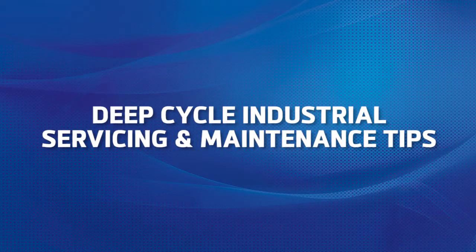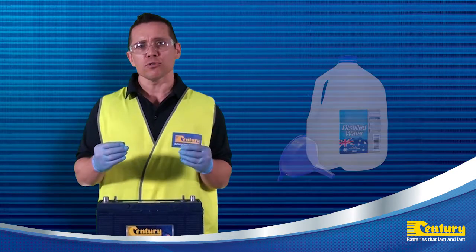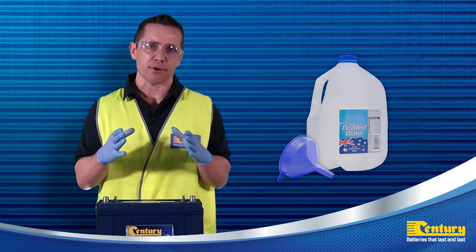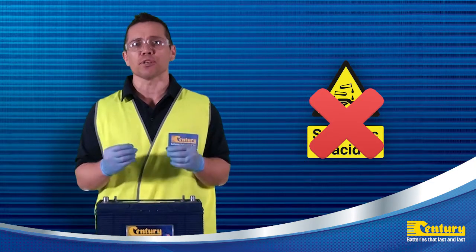I now want to share a few tips on servicing and maintaining your Sentry Industrial Deep Cycle batteries. When the vent plugs are removed and you notice the battery plates are exposed, top up using distilled or demineralised water to prevent contaminants from entering the battery. When topping up, never fill with sulphuric acid as this can accelerate grid corrosion, reducing battery life.